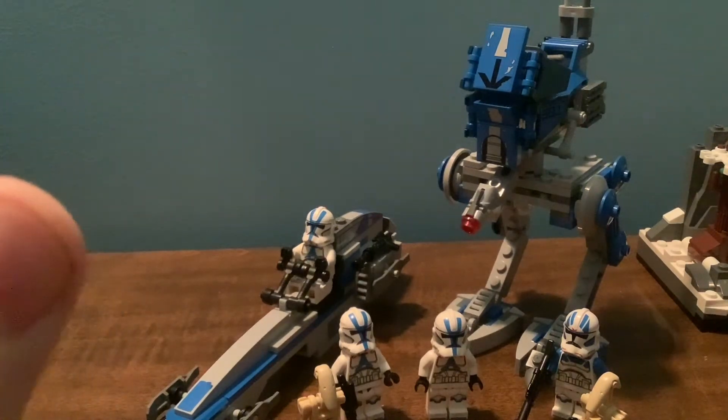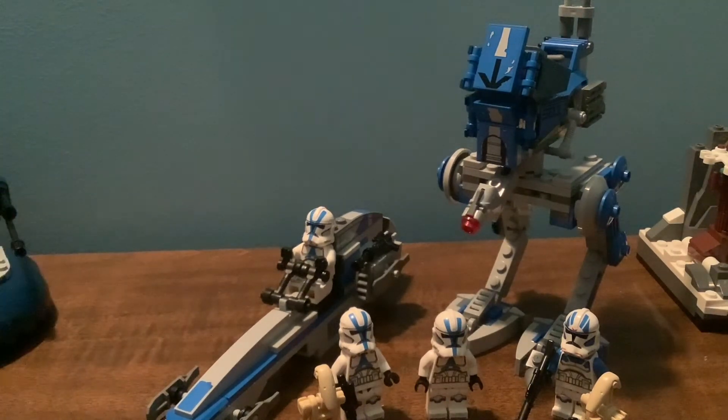Overall, this set is really, really nice. Again, I would have preferred $15, but with no Battle Packs coming in 2021, I think this is going to be a bestseller. You can see how fast this set sold out — it's still sold out on LEGO.com, which is just absolutely insane.